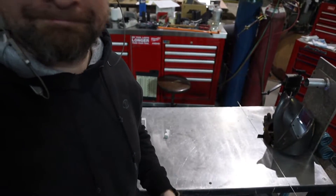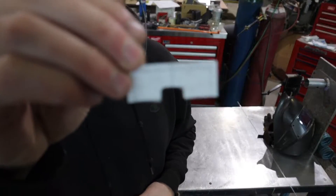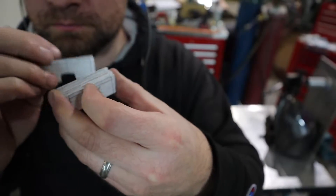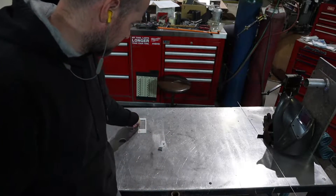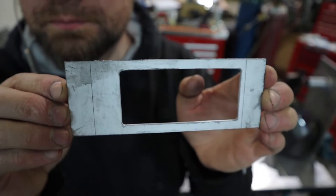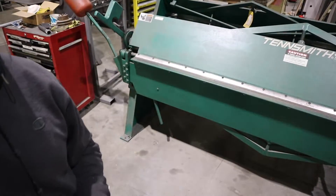I've gone ahead and got my vent parts already cut out here. I cut them out of .090, 3003 aluminum. I'm going to go ahead and show you how I go about forming them and putting them together. I figured you guys have seen me cut out stuff plenty of times already in this series of videos, so I've got these already cut out and prepared to start fabricating on.